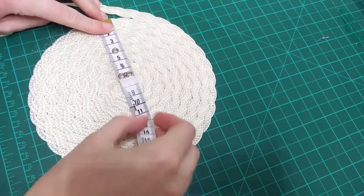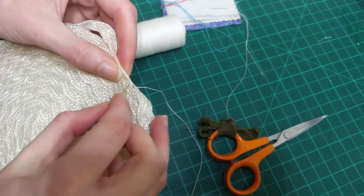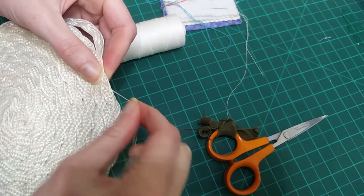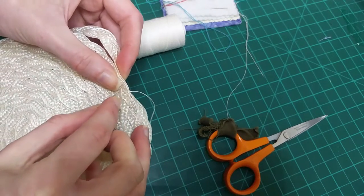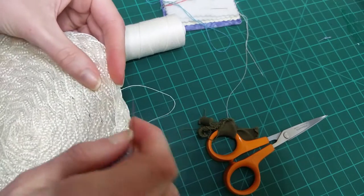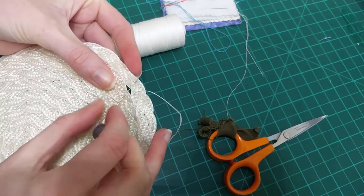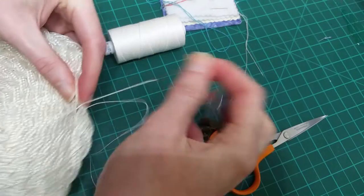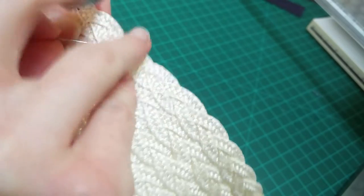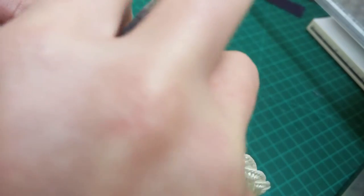I didn't unravel the disc all the way - I left a circle with the diameter I needed the tip of my bonnet to be. I then began coiling the straw braid I had just unraveled around the edge of the circle, but instead of overlapping the layers to make a flat disc I whipped the edge together at right angles to begin making the crown of the bonnet. I then kept on coiling the straw braid around, overlapping the previous row slightly and whipping the braid in place until my crown was the desired height.